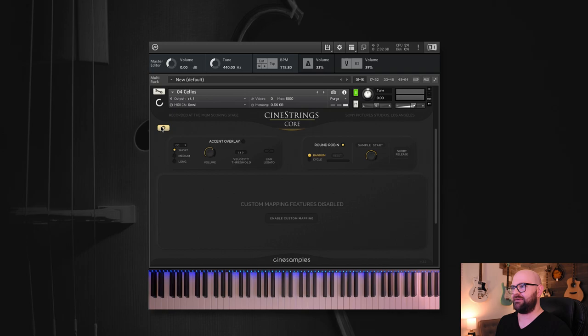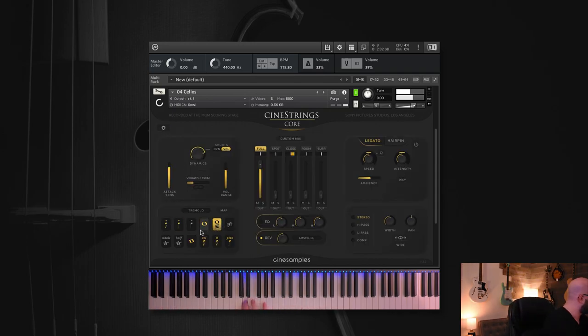Great sounds there. Let's play through some trills — whole step and half step. We already played the harmonics and the rest. You'll notice as I went through clicking new articulations, they started to highlight in yellow. Here are marcatos — I love those, they sound like the Halo soundtrack.